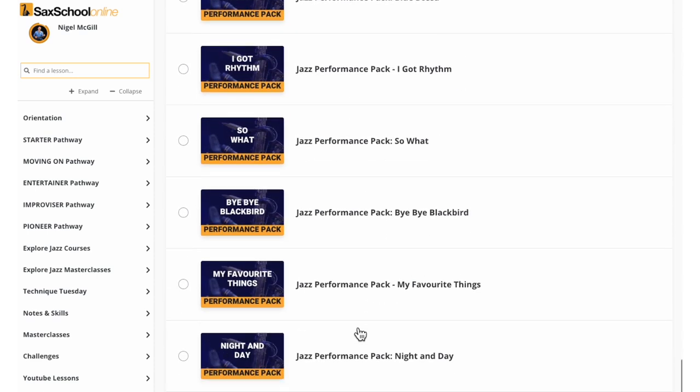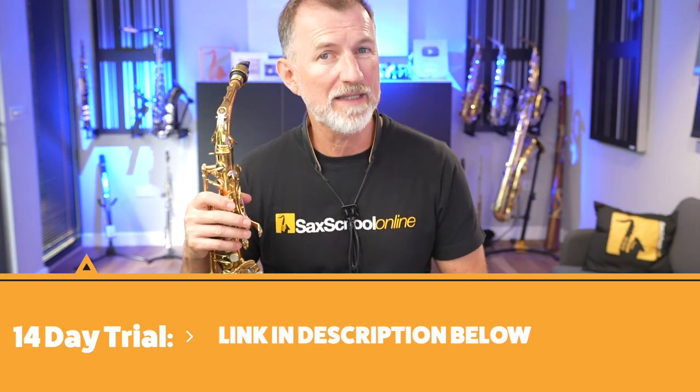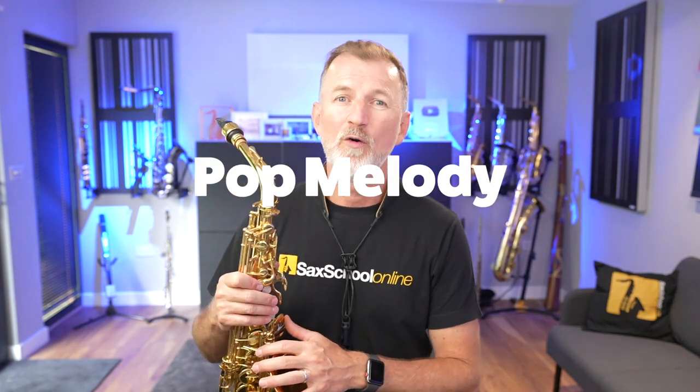You also get access to our huge library of thousands of lessons and dozens of courses — there's over 70 courses in there now. Members can make videos, send them in, and get direct feedback from our whole team of tutors, which is absolutely amazing. If you want to try it out, the 14-day trial is still running, so check it out — there's a link down below. So there are two methods you can use to start transposing right away. In your next practice session, have a go at a simple melody and see if you can learn it in a couple of different keys. And if you master that, try the same thing with a jazz standard, a pop melody, or even your favorite lick.